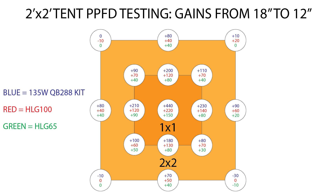To help visualize what you gain by moving from 18 inches down to 12 inches, I calculated the difference between each position for each of the three lights and compiled it into another PPFD chart. The biggest gains were made in the center and one foot perimeter areas. Moving the lights down from 18 to 12 inches resulted in a center spot gain of about 440 micromoles for the 135-watt kit, 220 micromoles for the HLG-100, and 150 micromoles for the HLG-65. However, moving the lights down didn't really have an effect on the four outermost corners of the 2x2, and even ended up reducing the light in some cases, due to the beam angle of the diodes being unable to hit those outer corners as effectively at 12 inches.